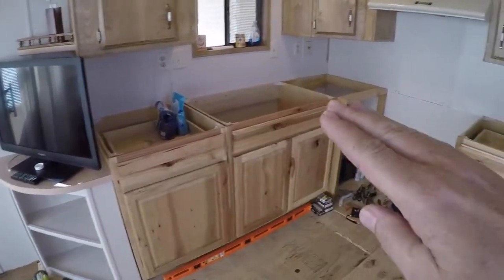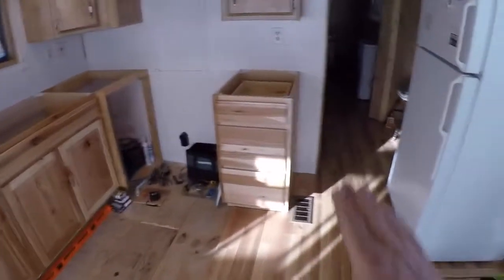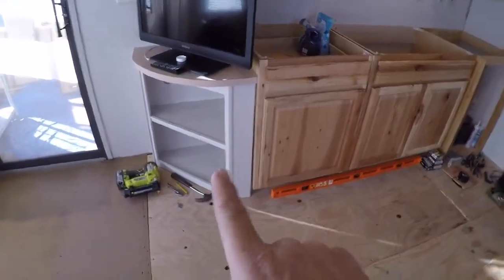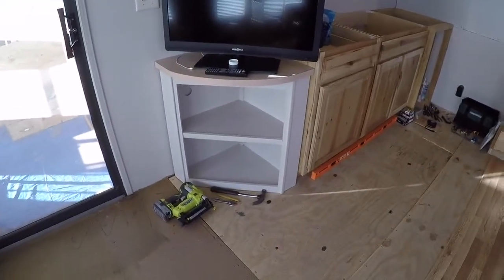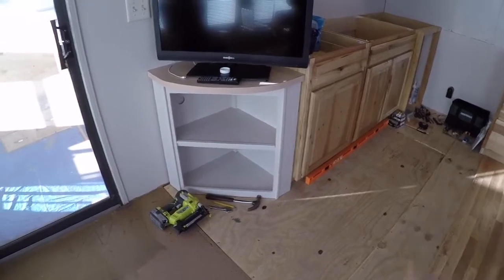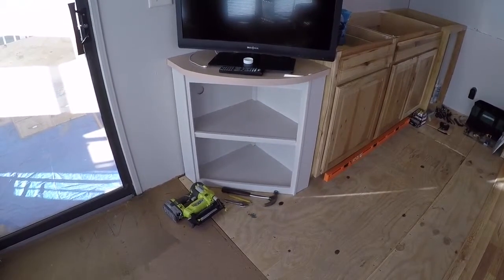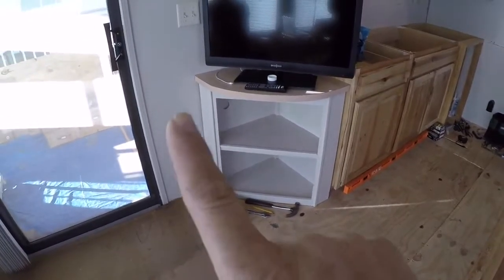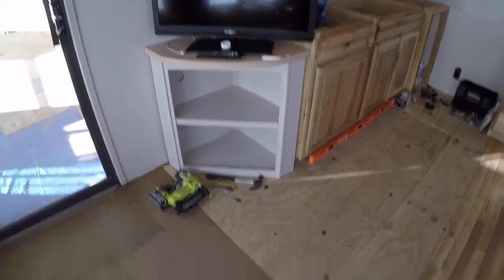We'll put a nice countertop on there and then a little piece of countertop to cover this one right before you go down the hallway. This corner piece was given to us — it was salvaged from another trailer. It had paneling and stuff, so my mom and dad painted it yesterday with the same color as the rest of the kitchen. It's just sitting in place — we're actually going to put the flooring underneath it and then set that cabinet down on top of the flooring.